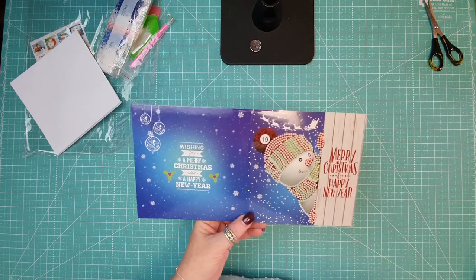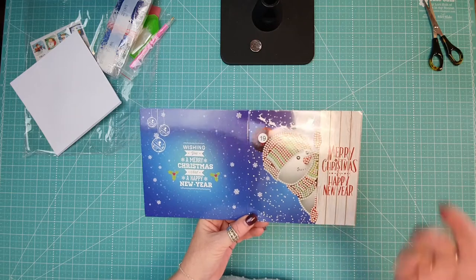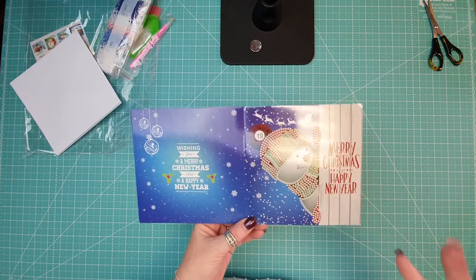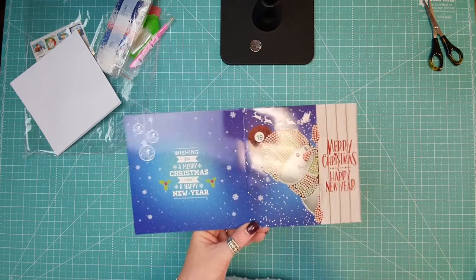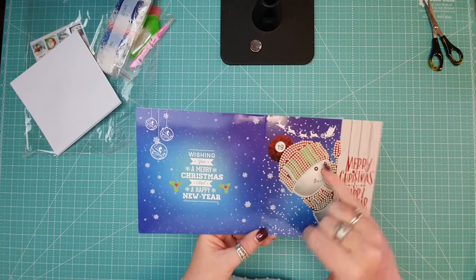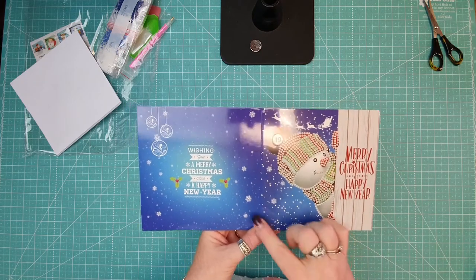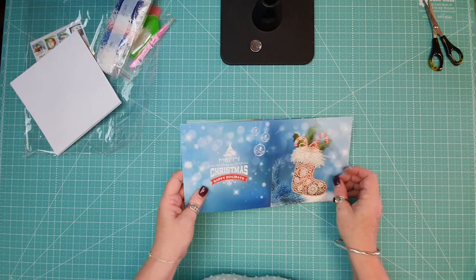I only got one pack, but I do swaps and I thought these would be great as a little handmade card. I'm not a card maker by a long shot, so this is perfect for me — I can do a little bit of a handmade thing for my friends that I do Christmas swaps with. We've got the little snowman — it's a picture and you just add some accents: the nose, the beanie, his mittens, the outside of him — just gives it a little bit of sparkle.